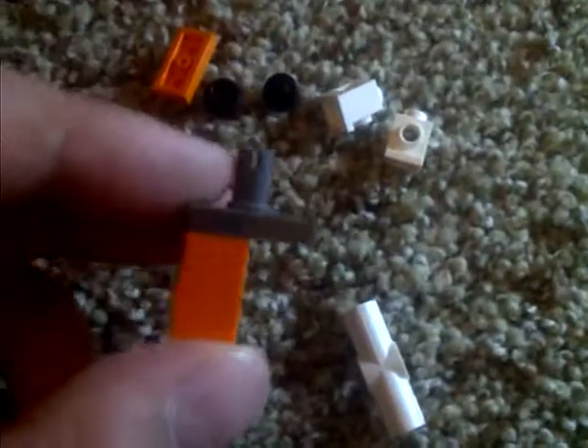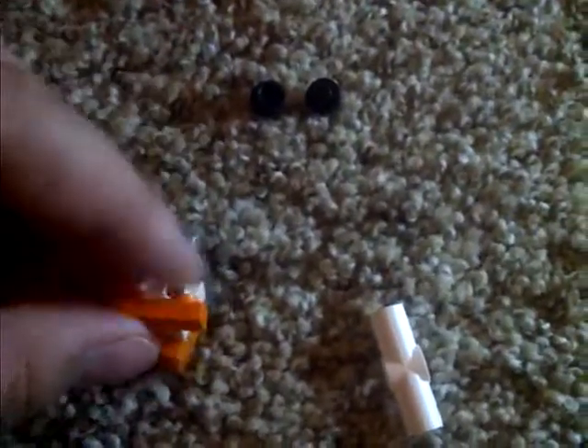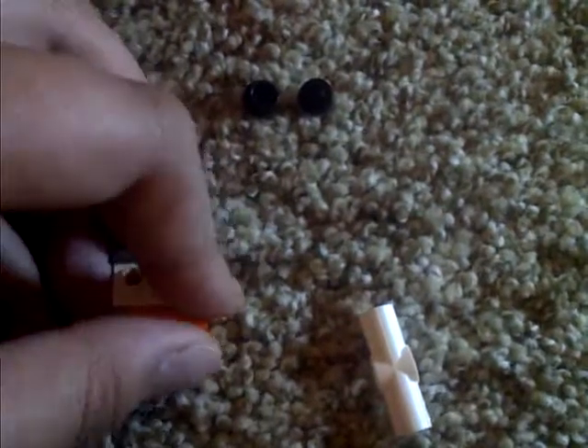Hold on. It's hard to do with one hand — I recommend using two. And it'll look like this. And then you have to get these two pieces and put them on the front, like that. Then you'll need this piece and you put it right there.